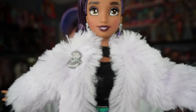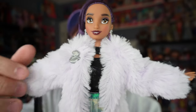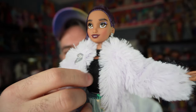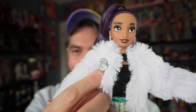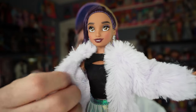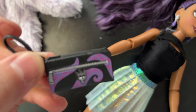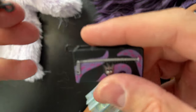Her coat — I love this thing so much. It is super soft and actually a very very light purple color; it might look white but it's not. It also has this little Ursula pendant on it, which is super cute. The coat does come off.